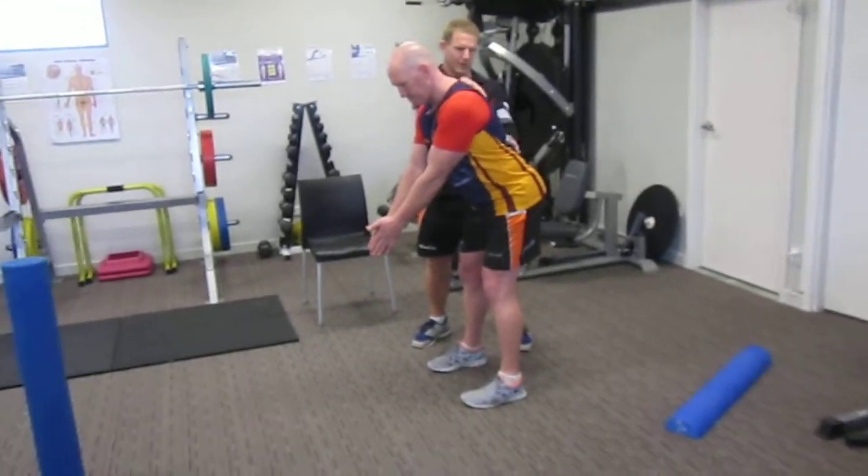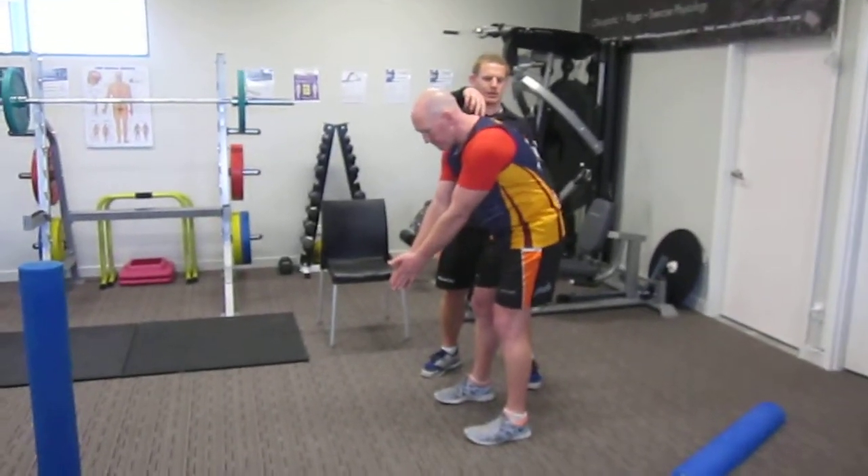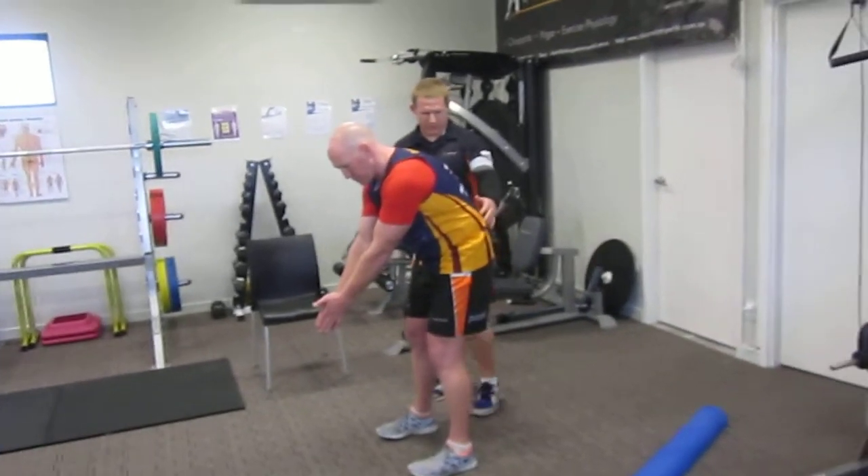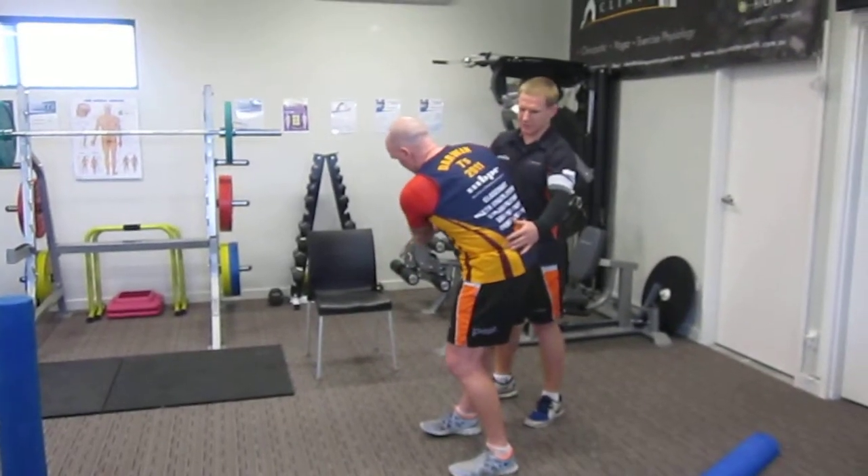So in this position, if we can't maintain a nice neutral spine — if we get flexion through the thoracic — as soon as we go to rotate, we get a whole lot of shift.